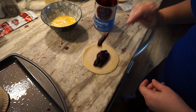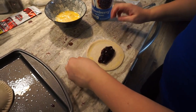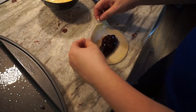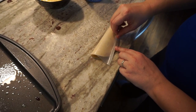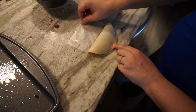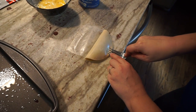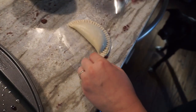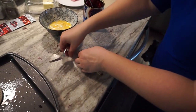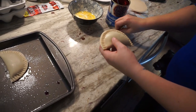Come on, blueberry. There you go. And then you fold it over and seal it like a pie, and you put it on your tin because it will be going in the oven to bake.